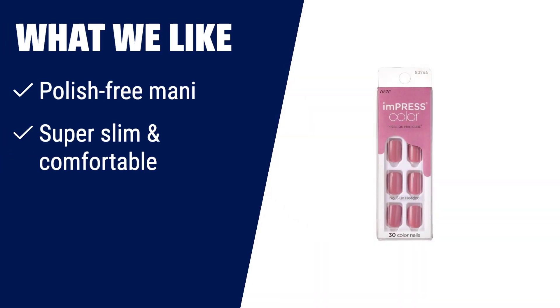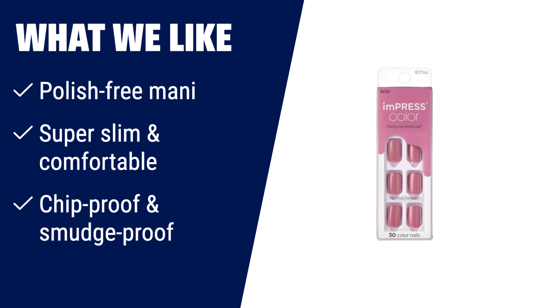What we like: Say goodbye to nail polish with new Impress Color Press-On Manicure — a polish-free mani in minutes. Pure Fit Technology makes them super-slim and super-comfortable. Available in 24 of the most irresistible shades. If you want a polish-free manicure that is super-slim, comfortable, and long-lasting, you should consider the Kiss Impress No Glue Mani Press-On Nails.